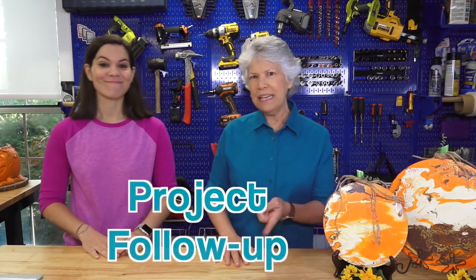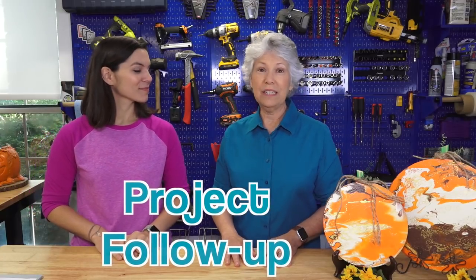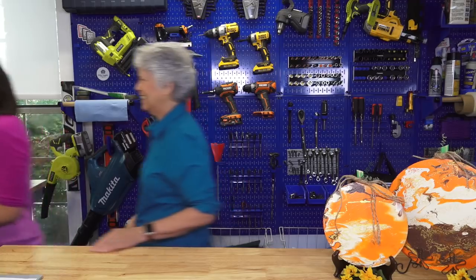Now we're doing a project follow-up. On Monday you all responded to our question, and this one won — but just by a hair — and it's a sliding barn door, which happens to be at my house. Here it is: this is the barn door we installed about two years ago here at mom's house. We installed it in front of her laundry room because the old door there actually swung into the laundry room, taking up space in an already small laundry room.